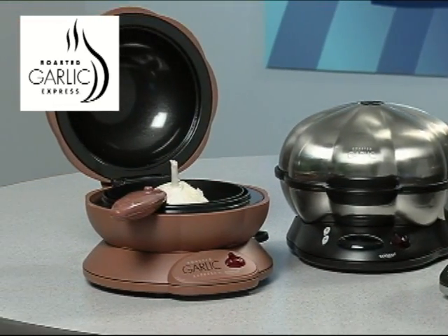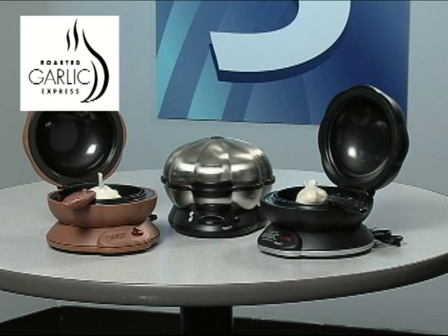With the Roasted Garlic Express, you simply rinse the included terracotta ring in water and place it in the unit. Remove the tops of the garlic bulbs, place in the roasting cup, add a little olive oil and seasoning, close the unit and push one button, and you'll have gourmet roasted garlic ready to serve in under half an hour.